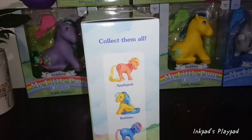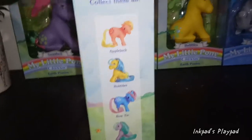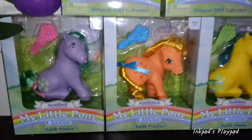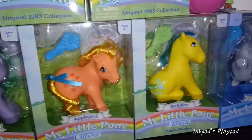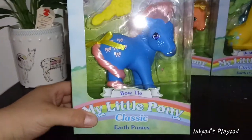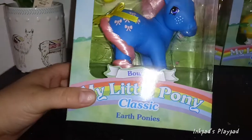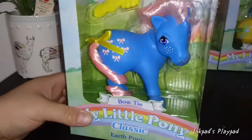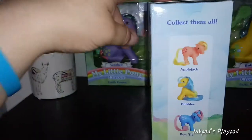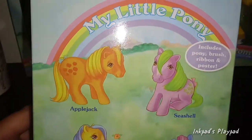It says collect them all — Applejack, Bubbles, Bowtie, and Seashell. If you look behind me, my Little Ponies have become my backdrop somehow, but yeah those are the four that are part of this collection. I'm pretty excited about that. You can collect these and more; there must be a collector's guide inside. I haven't opened any of these up yet because I don't really have a spot for them, but they display pretty well in their boxes.